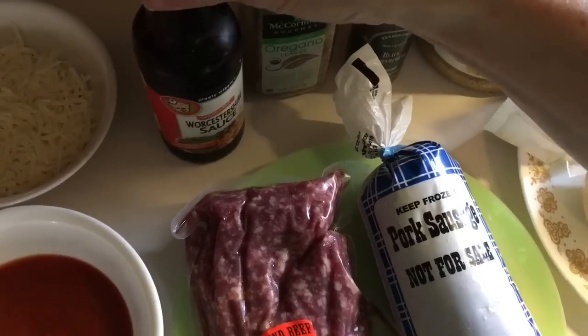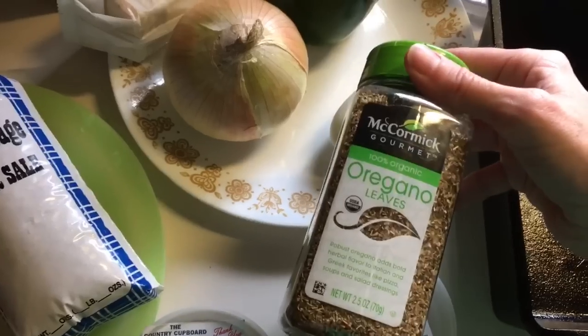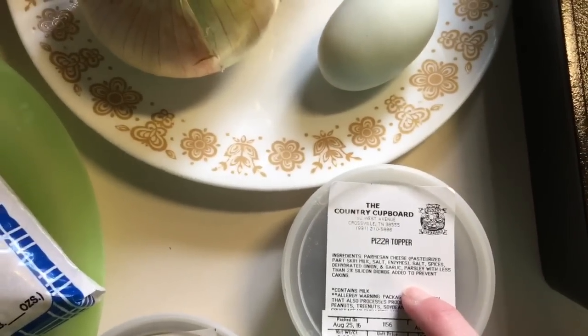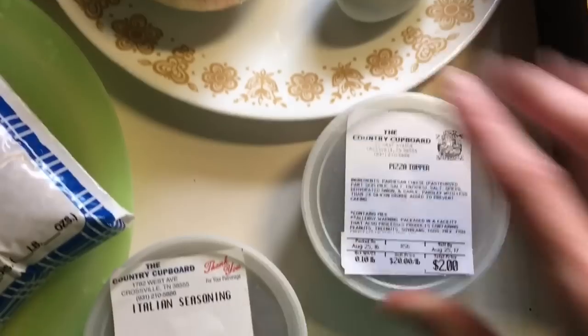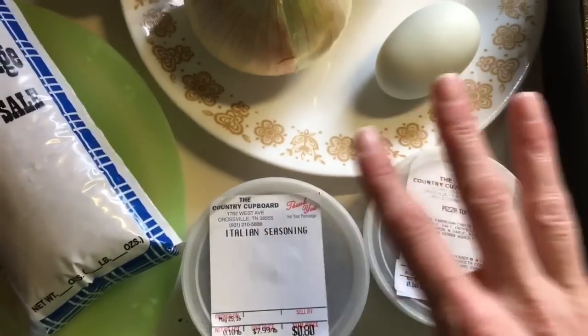I will also be adding a couple of dashes of Worcestershire sauce — that does add a little bit of zest. The main thing to note is you're going to be adding a lot of your Italian style spices. Think about what you add to spaghetti or pizzas: your oreganos, Italian seasonings, basils, parmesan cheese. I'm going to be adding a little bit of oregano, and I have pizza topper from the Country Cupboard — it's a blend that includes parmesan. You can grate and put your own parmesan in there, along with Italian seasonings.